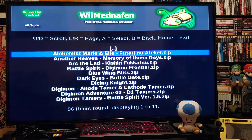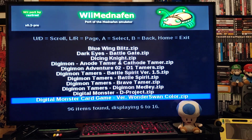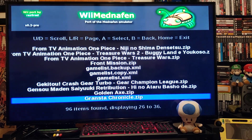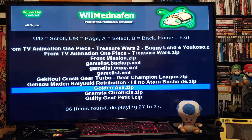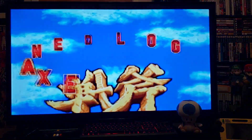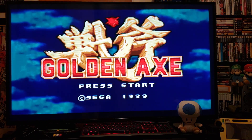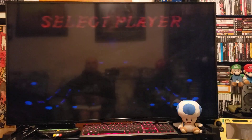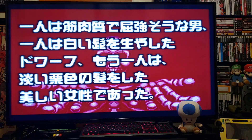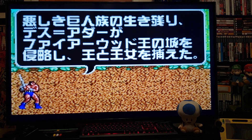I got the whole ROM set. I think there's about 90-something games. Like I said, these are in Japanese so they're going to be hard to understand, but some of them are okay. We'll start with Golden Axe — press Two. There you go, loads right up. I'm using the Wii remote for this. As you can see there's just a lot of Japanese but you should be able to play it.